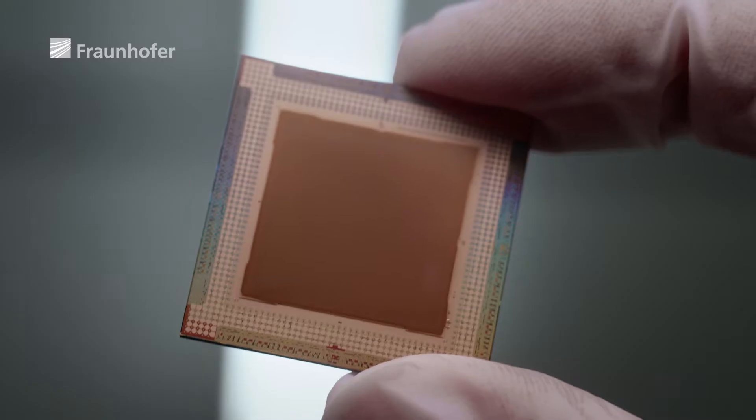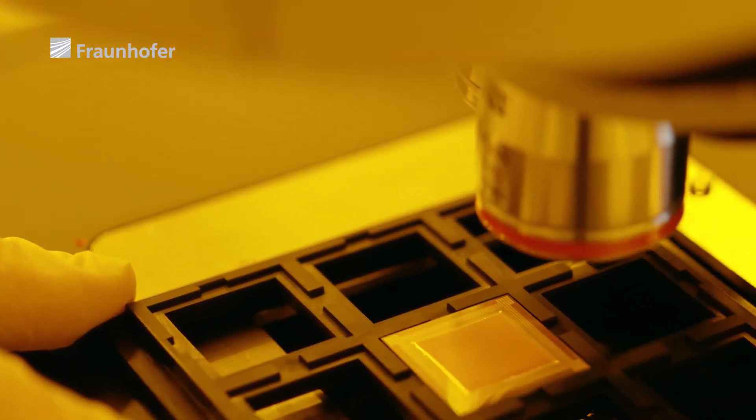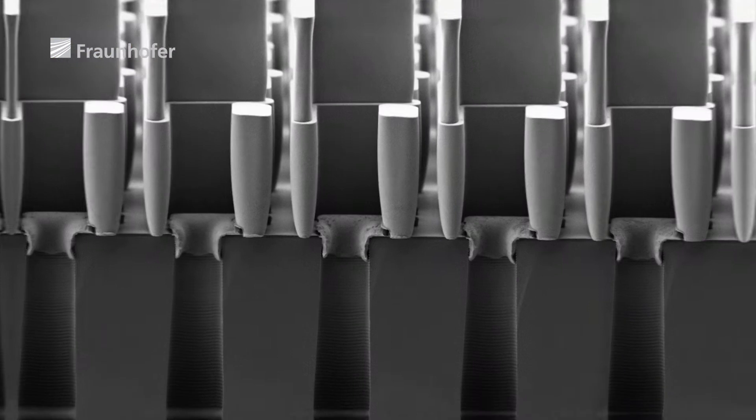At Fraunhofer ISIT, we produced the core of a multi-beam maskwriter — our TROM-2 chip. The advantage is that we use multiple electron beams, not just one. This means we no longer need several days to write a mask like this; the process takes just a few hours. The new chip works with 512 times 512, or 262,144 beams at the same time, made possible by minuscule openings in the chip membrane. We can think of the principle like a shower head, except that instead of water jets we have electron beams, and these have to pass through the quarter of a million holes.